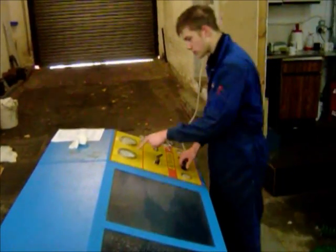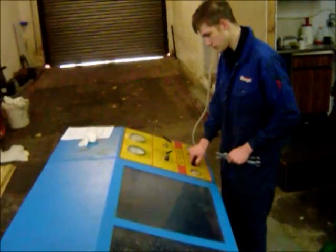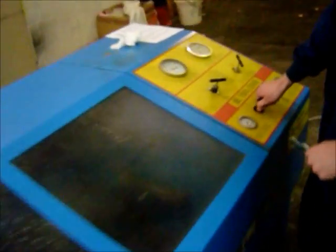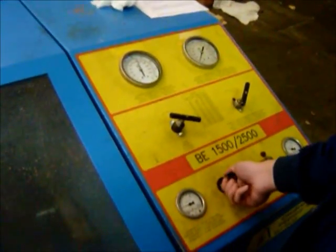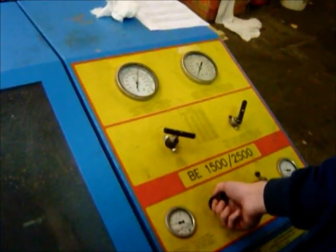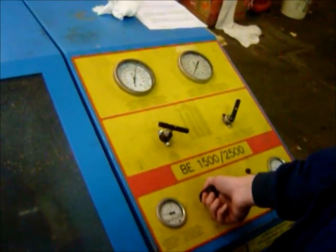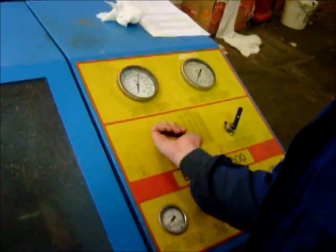Turn the regulator to the right and you'll notice the gauging off slowly. Leave it for a few seconds. Take your measurements, then turn the air to the left to release.